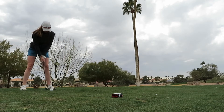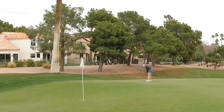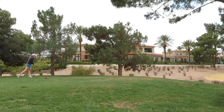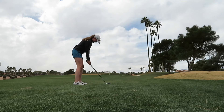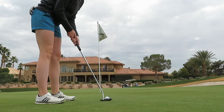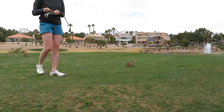145 yards, hitting 8 iron. 67 yards, just going to do like a three-quarter half shot. 140 yards, hitting 8 iron.